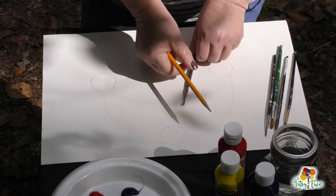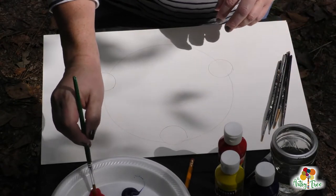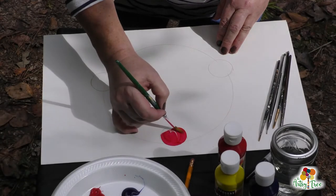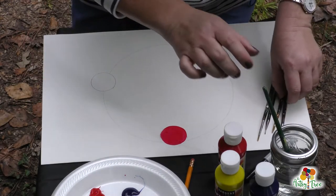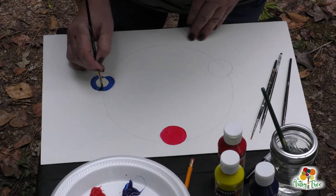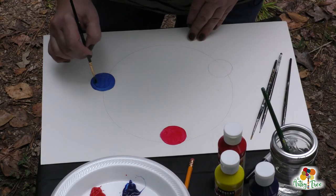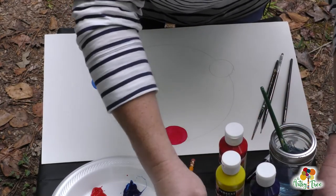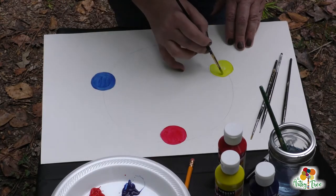But you can use these colors to get all of the other colors in your artwork. So now that we've got our circles drawn, we're going to use the straight paint — no water. We're going to fill in those circles with our color. Be super careful not to mix anything right now because we just want the straight pigment. So we've got red, a little bit of blue, and then some yellow to fill in the last one.